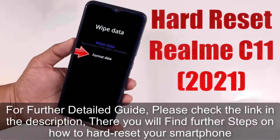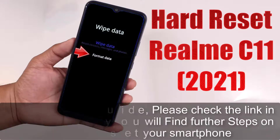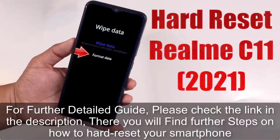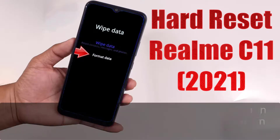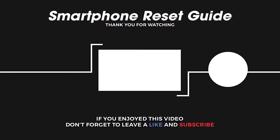For a further detailed guide, please check the link in the description — there you will find further steps on how to hard reset your smartphone. Thank you.